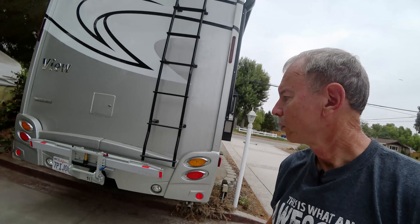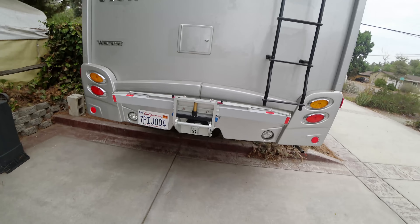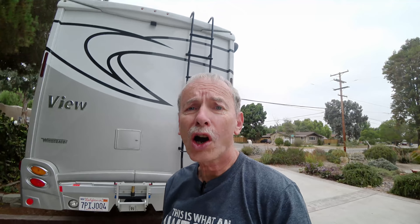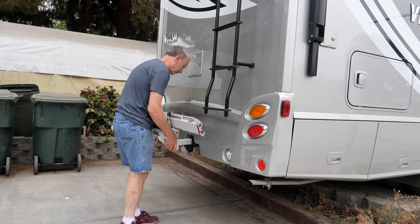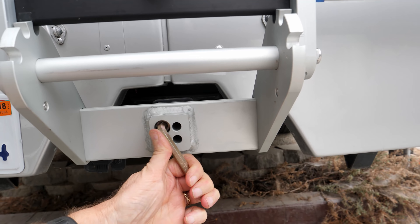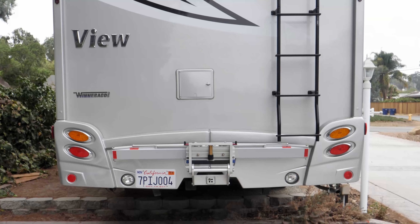Moving on to the back, we have a 1-up bike rack, which I really like. It works really nice — I actually use it on the car and the RV. With just that screw, you can loosen up the bolt, slide it out, and slide it on the car. Easy peasy. It looks pretty nice and the color matches really well.